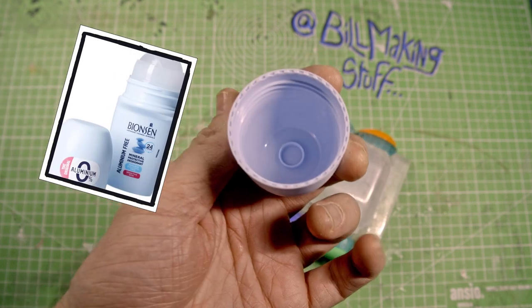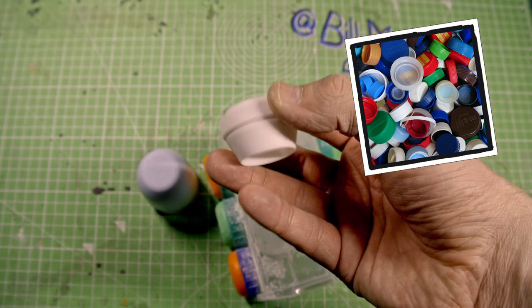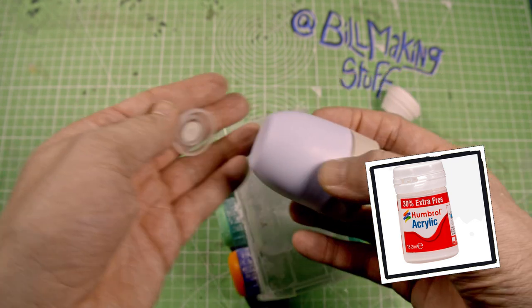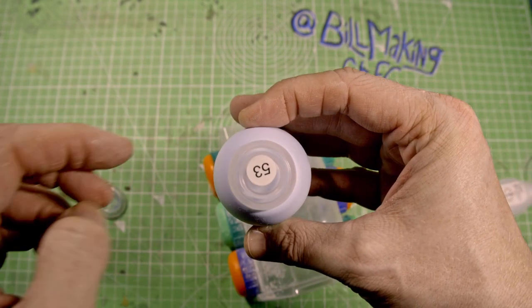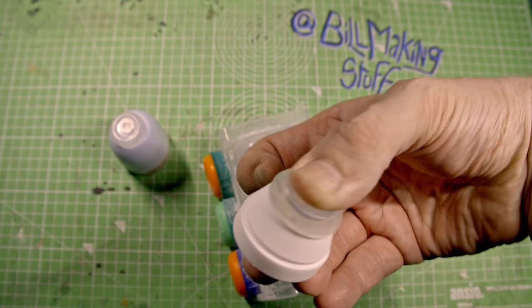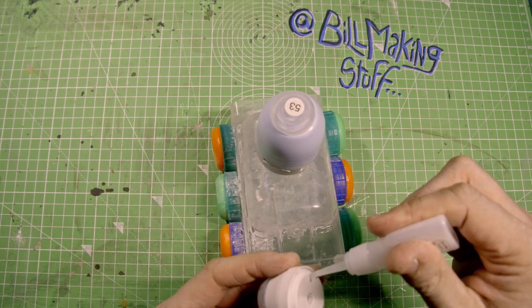Now it's time to make some turrets and just tanky things. As I said, I have a lot of lids. When I build things like this, I don't like it to be too symmetrical, so I'll stick one turret over here and one slightly off centre. I believe the technical word is janky.